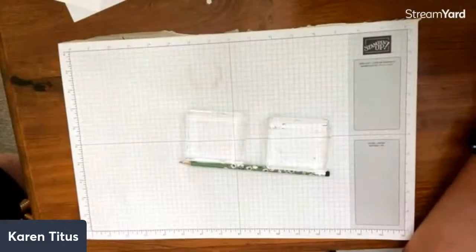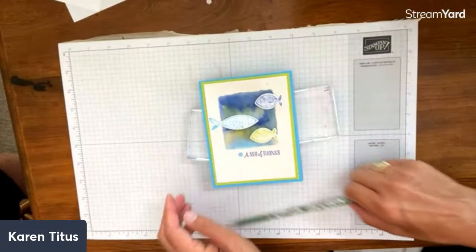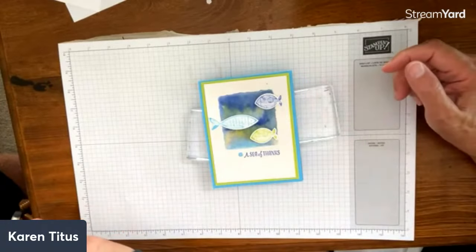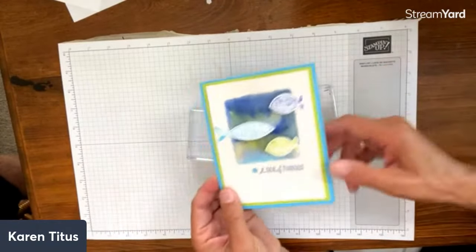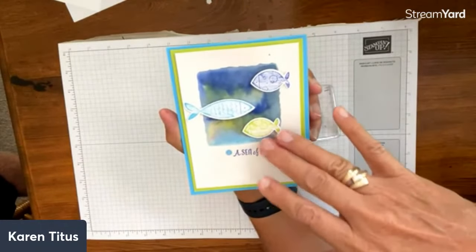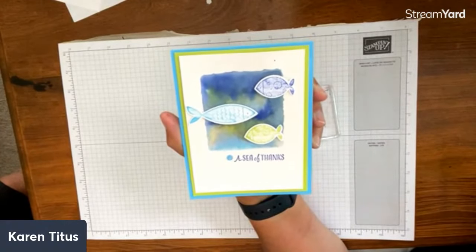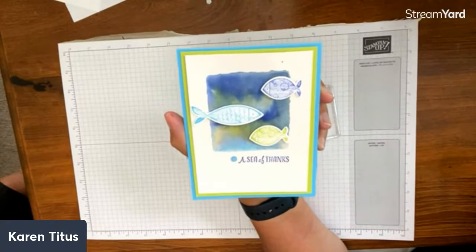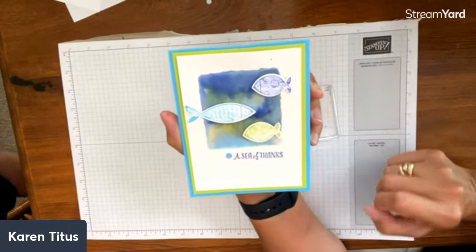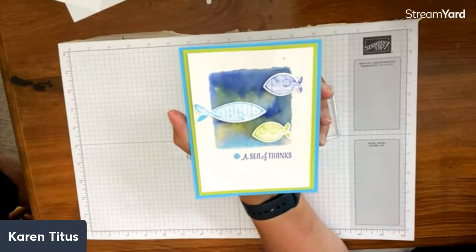We're going to show you what we're going to work on today. This is the first card — I love this look, it's got the watercolor look going on. This is from 'A Fish and a Wish,' which is the first card I've made from that. I love the stamp set and have ideas for other cards. I think this is so fun. One of the things I love about this technique is you can never get the same look twice.